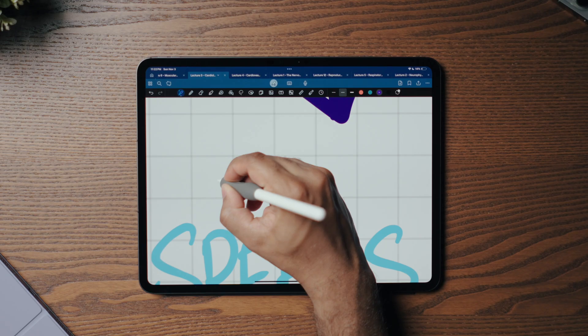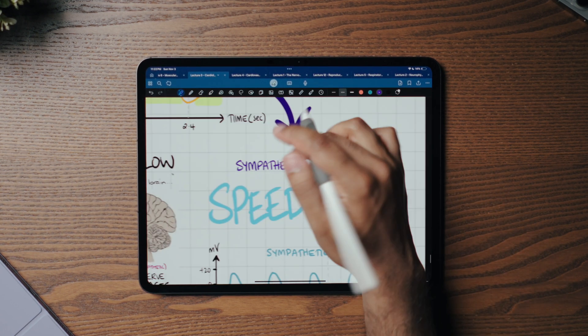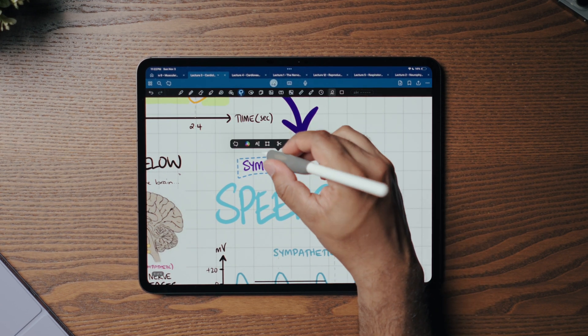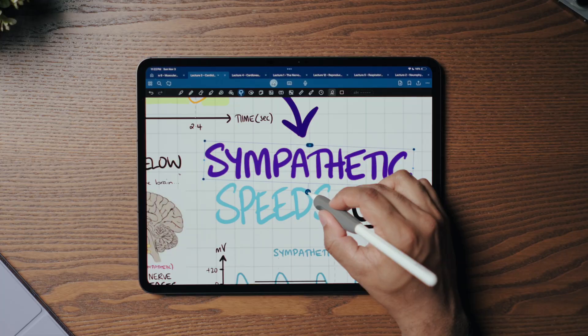Just a note: my pen settings stay the same most of the time. I'm using the fountain pen at 0.35 thickness, and I'm always zooming in to write. Whenever I want something bigger, I'll select the text with the lasso tool and resize it, as opposed to selecting a different pen thickness. So just like I mentioned in my last video — use the lasso tool, play around with size and space.